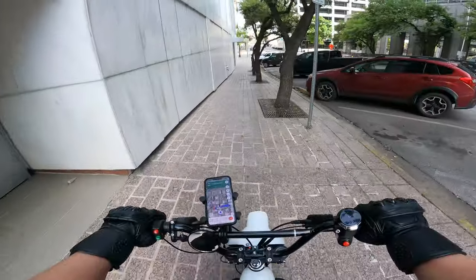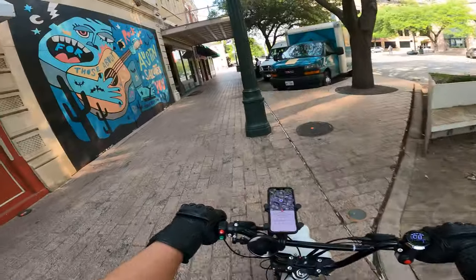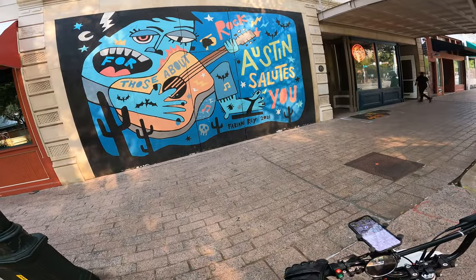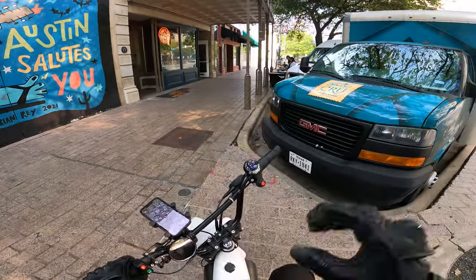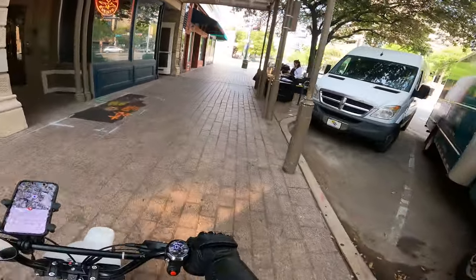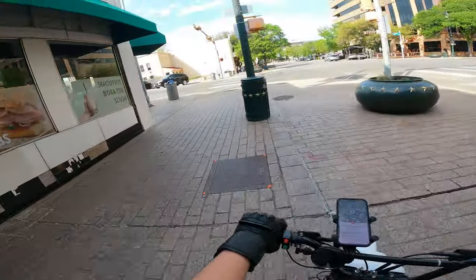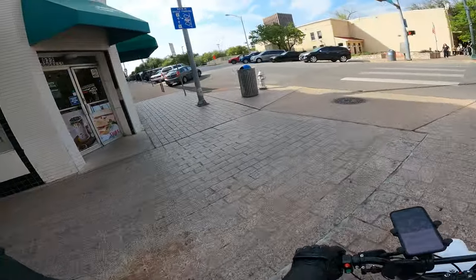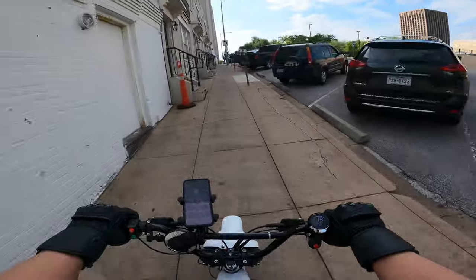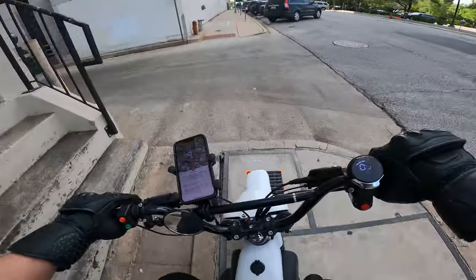I saw something down that alleyway — let's circle around and check that out. Dude, there it is: "About to Rock Austin Salutes You." Pretty sweet! I love how maneuverable this bike is — all these little sidewalks, I'm fine, unlike the other one.